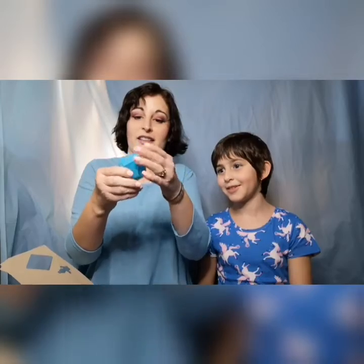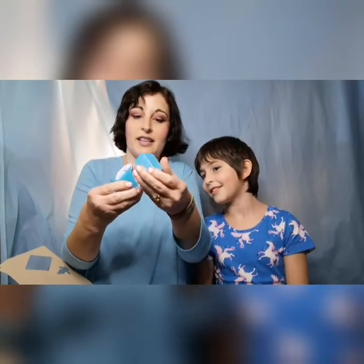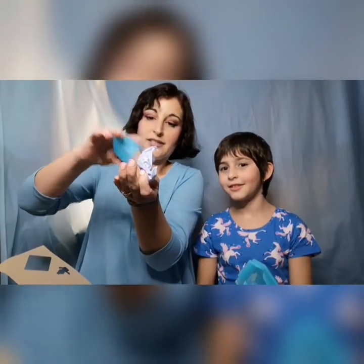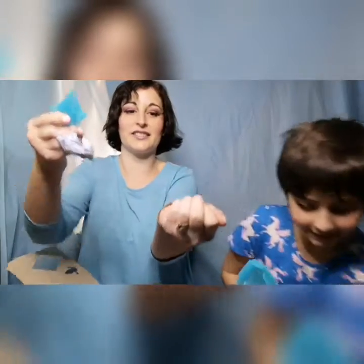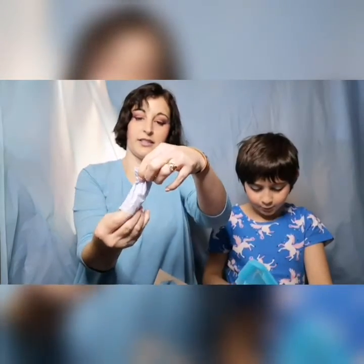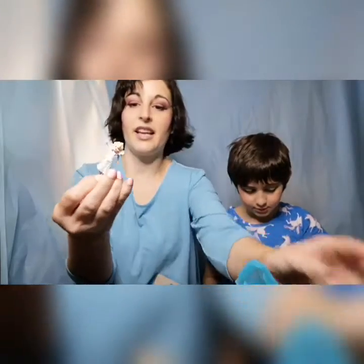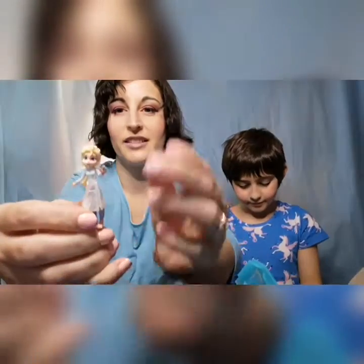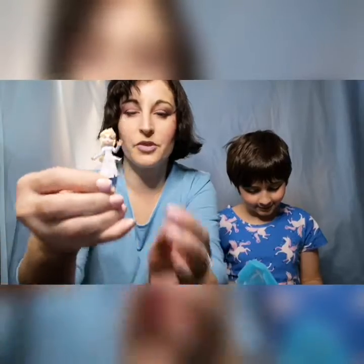So I think that means Elsa is going to be inside of here. The reason they're called Pop Adventures is you're supposed to pop it just like that, and it reveals some beautiful confetti. I'll put the confetti back in and pull her out — it's Elsa! Oh, how beautiful is that! She's so pretty.